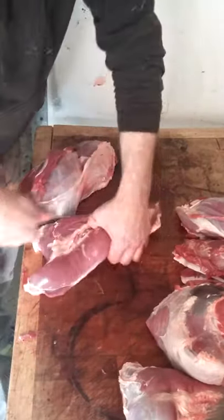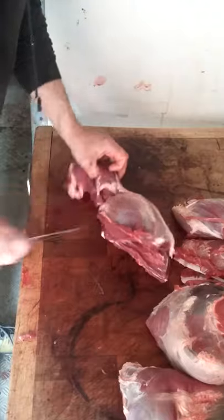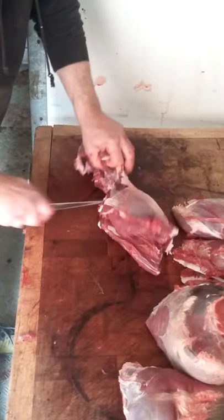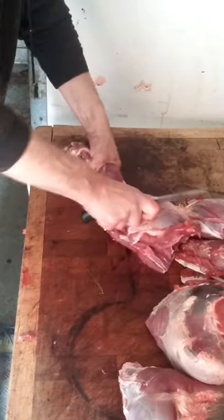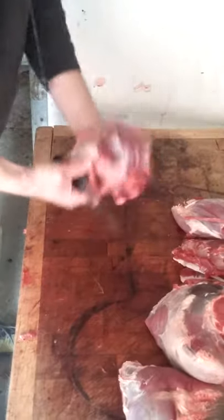There you go — one nice silverside joint. That bit there is your top rump, that'll make some nice steaks.